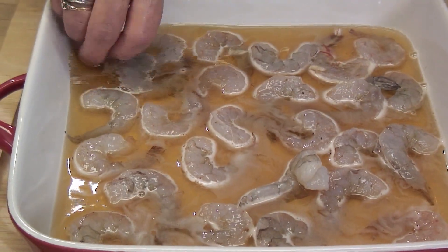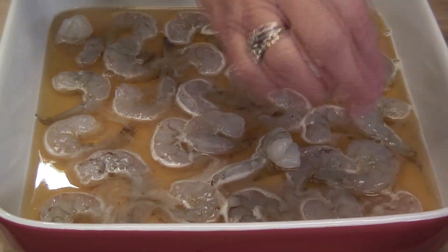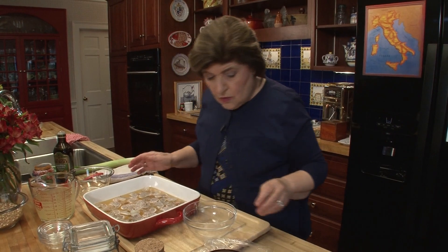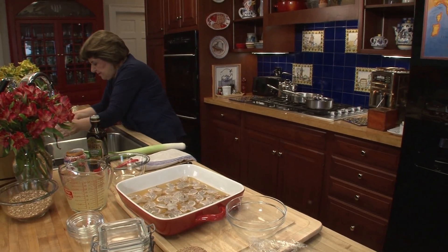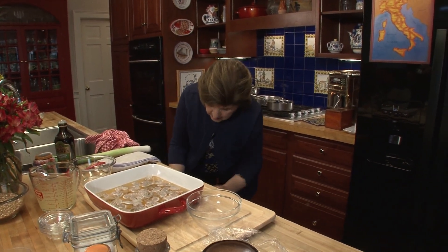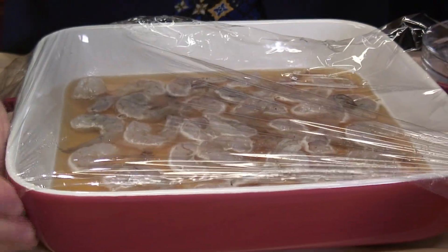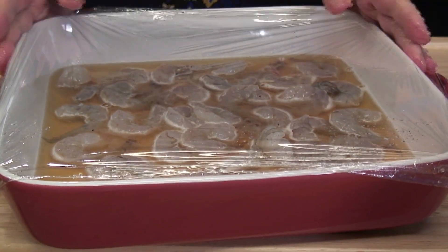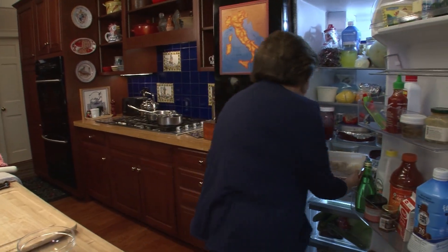All the shrimp go in. Now we cover this with a piece of plastic wrap and put it in the refrigerator. You want to let this sit for a couple of hours, and you could go back and move it around with a spoon — toss the shrimp back and forth so that everything is covered.